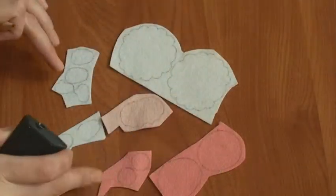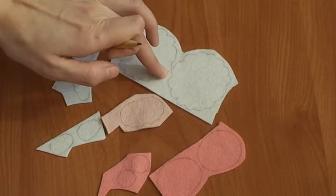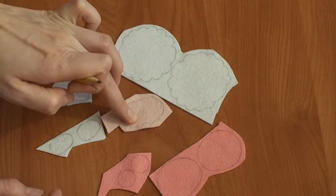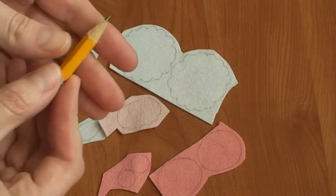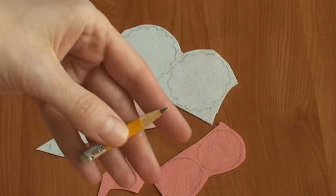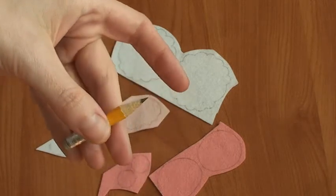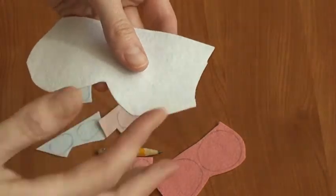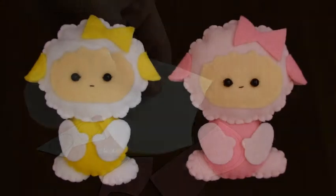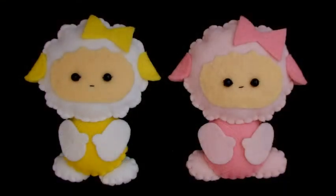Вот так у меня всё получилось. На белом фетре и на светлом очень удобно рисовать очень острым карандашом. Поэтому для работы не ленитесь, его хорошо затачивать. Тогда белые изделия, после того как вы их вырезали, будут чистыми.